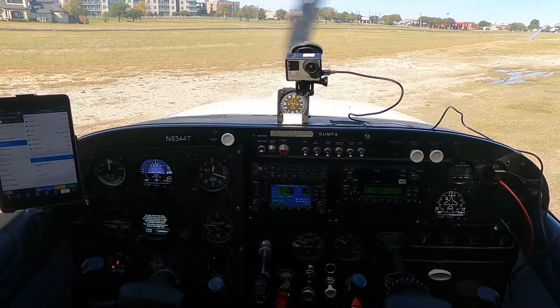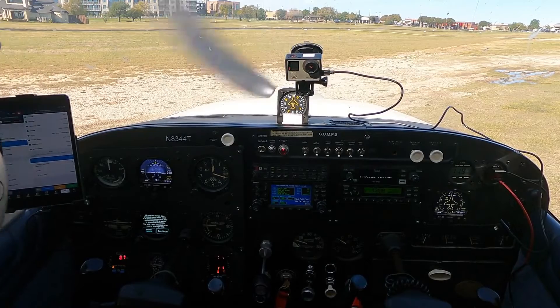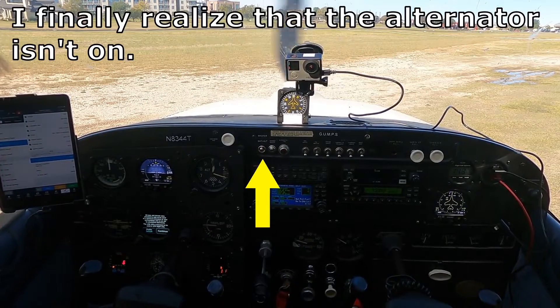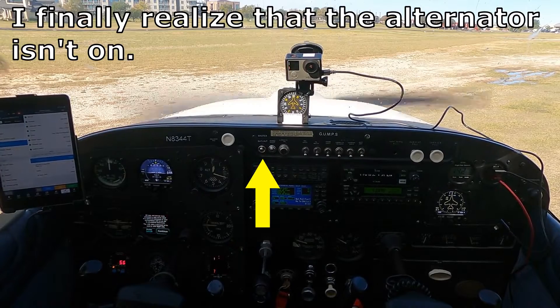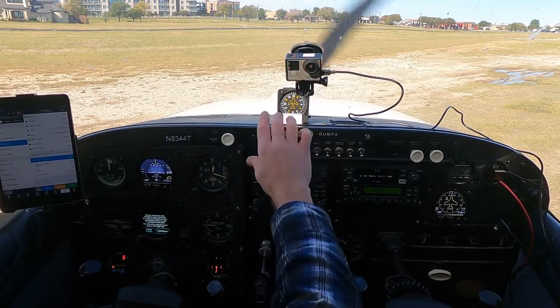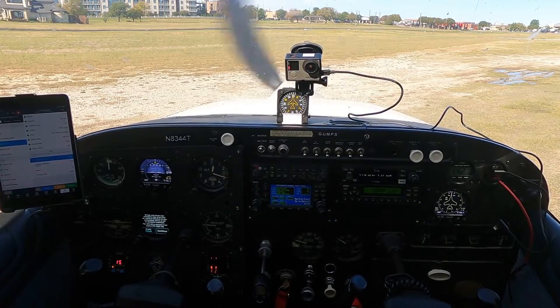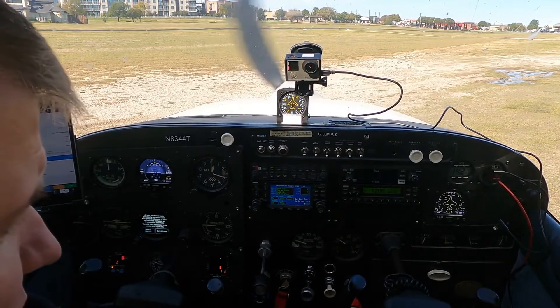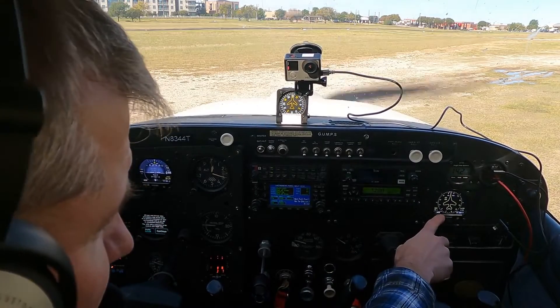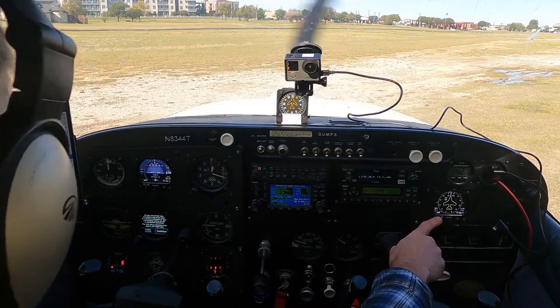Welcome to my new cockpit. Started the engine here. It's bat plus alt, and I didn't have it all the way to alternator on. Now we are charging 14.2 indicating here, 14.1 on the AV30 over here.